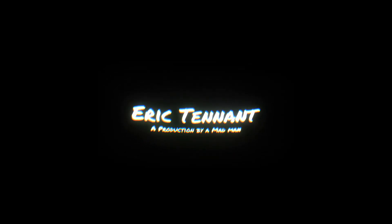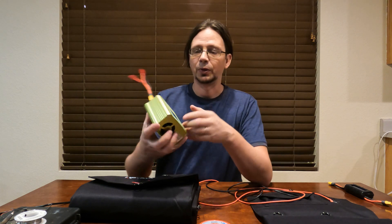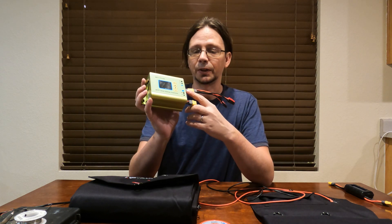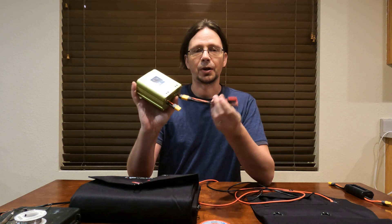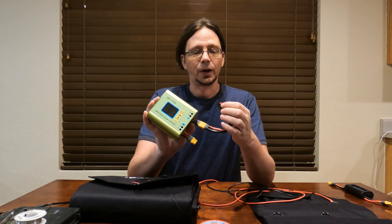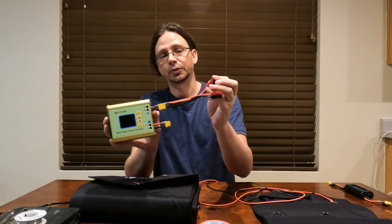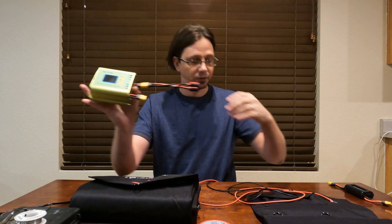Hey, what's up guys? This will be part two of using solar panels to charge an eBike. On the last one, I showed you how I added the connectors. I added an adapter to add some Anderson connections, and these will be used so I can connect things in series instead of parallel if I need to.